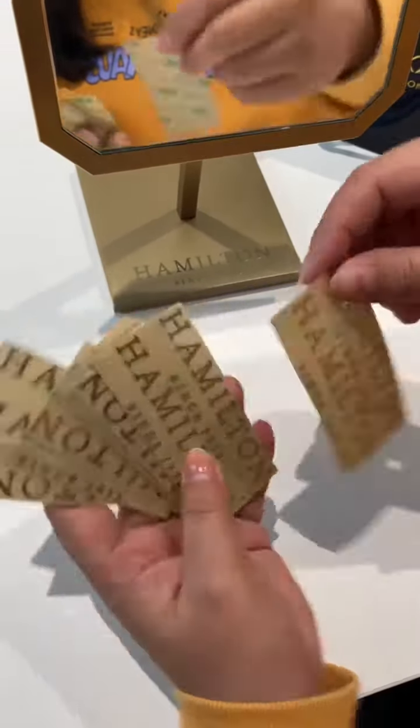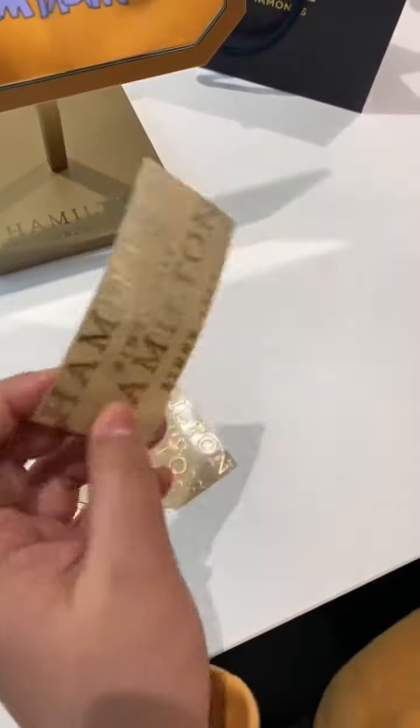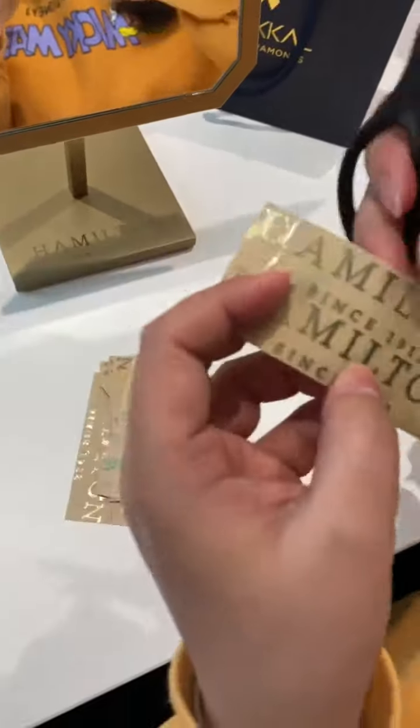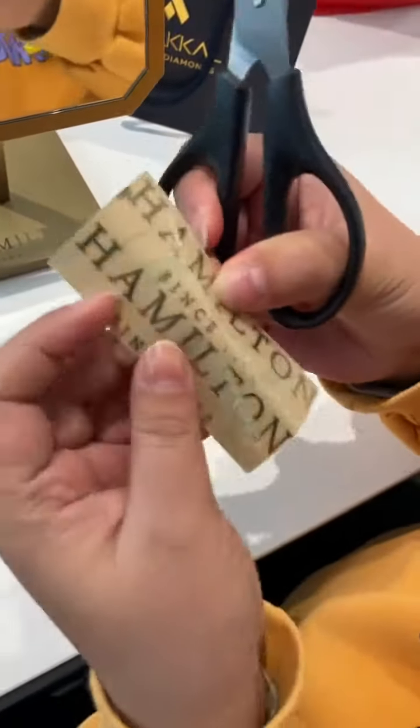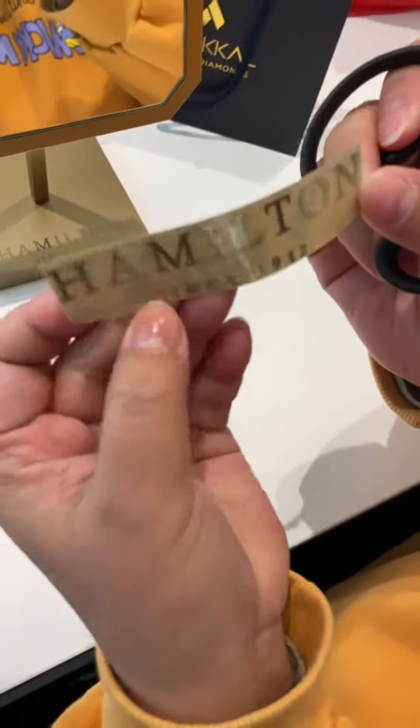This is the metal sticker logo. The first step is to cut it according to the line. When you cut it, it will be a single logo, like this.